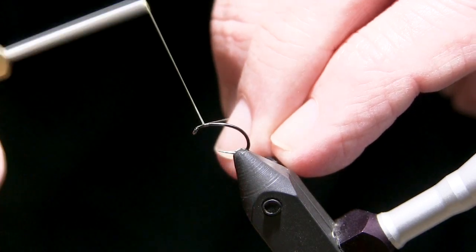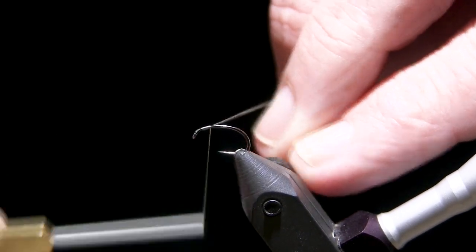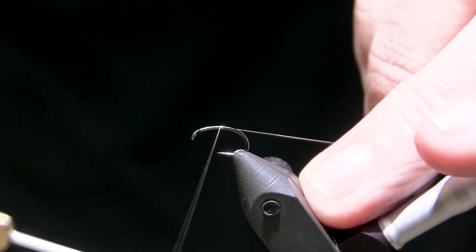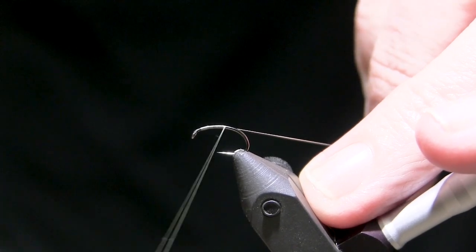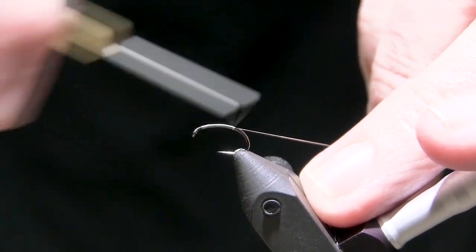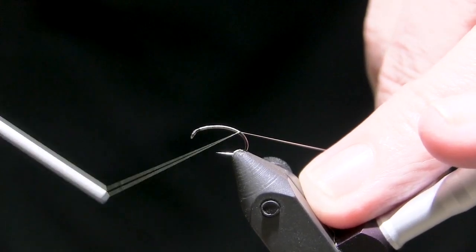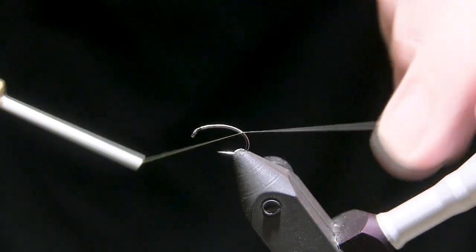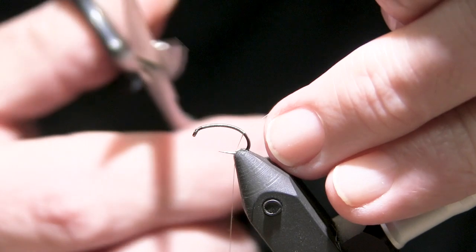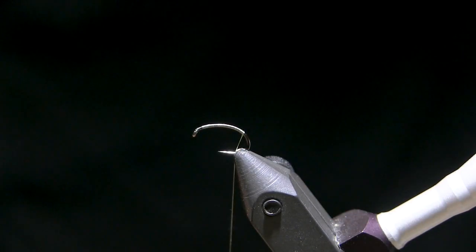Sometimes getting it started on your hook can be a little bit of a challenge. I'm going to start it just a little bit behind the eye, hold my waste piece off to a 45-degree angle, which will collect all my wraps one right behind the other. With really slick thread like this, it moves right up the shank and makes a nice uniform body. I'm going to bring it back just a little bit past the bend of the hook, then clip it off.